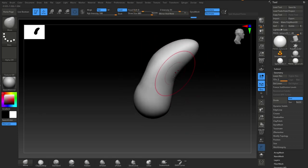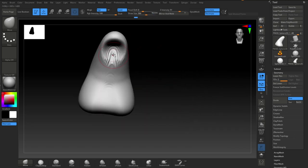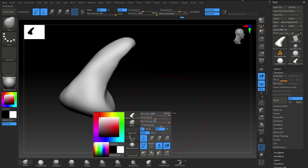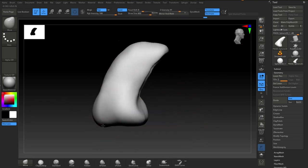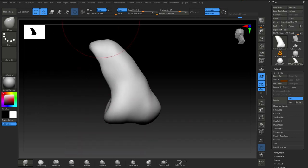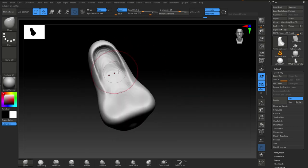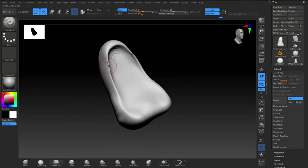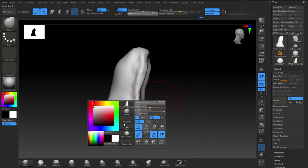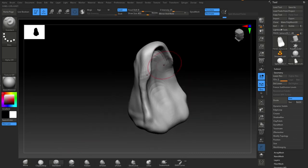Okay so here we go, and you can see that I pretty much always start with a primitive. If you're going to follow my course on here or on Udemy once it launches, you'll see that most sculpts are started with a primitive like a sphere. I rarely start differently unless I'm doing some hard surface modeling in ZBrush, then I might start with a cube.